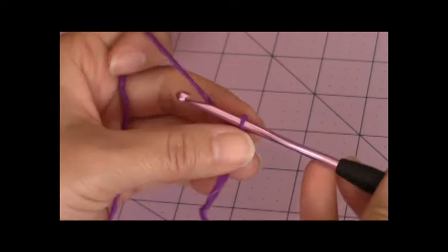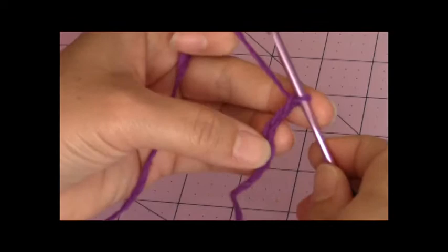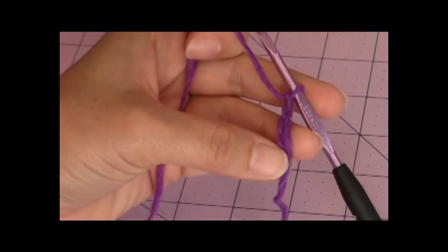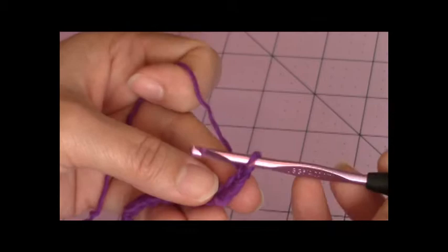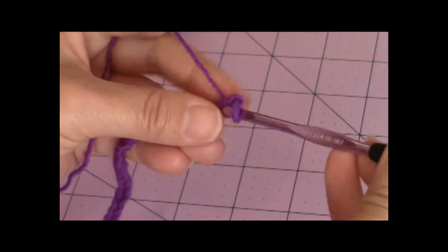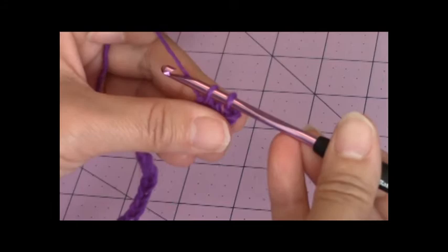Two, three, four. You can make yours whatever chain length you want for the cord between your scarf and your mitten. For mine, I'm making a chain of 51. After you make your chain, you're going to make a single crochet into the second chain from the hook. Just bring up a loop, go into the next stitch and make a single crochet. You're going to make one single crochet in every stitch back across.